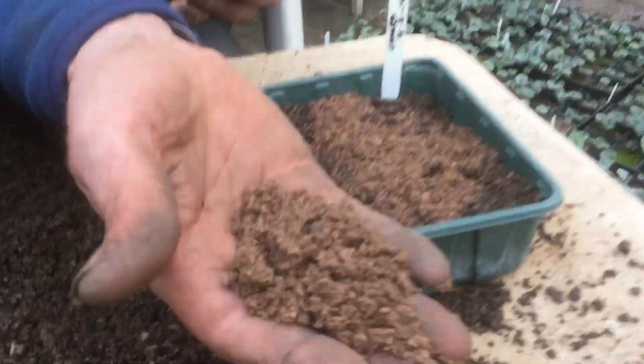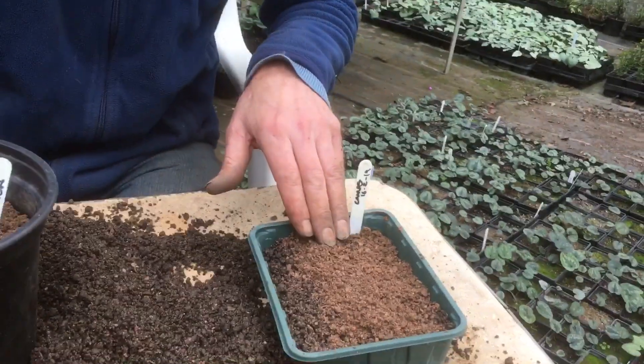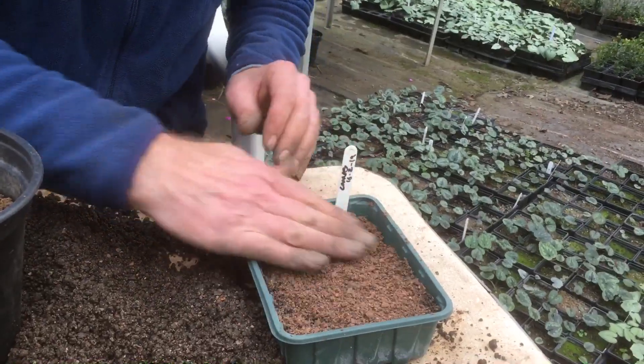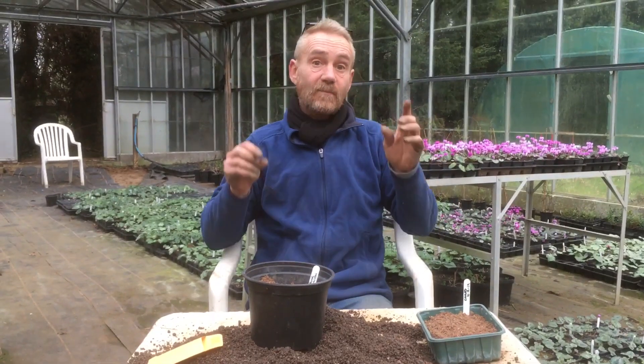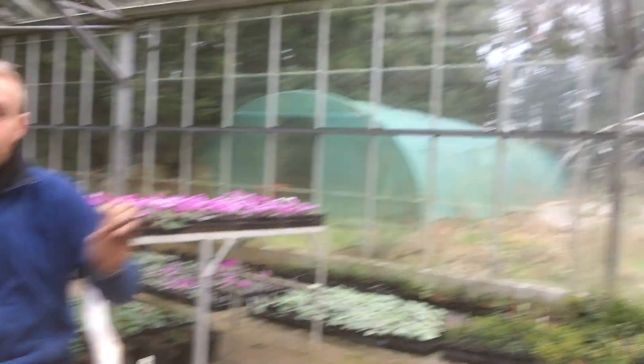Now I'm going to sprinkle a bit of this over it. That's gritty sand — really gritty sand. It's called Biddeford Grit around here, even though it's not actually from Biddeford anymore because they over-dredged the place. There we go. Now the most important thing we have to do is put it in a cold place, so I'm going to stick that outside in one of the dark tunnels in the back there.